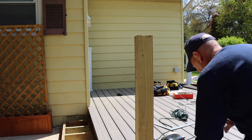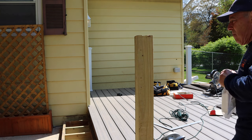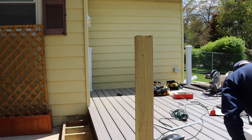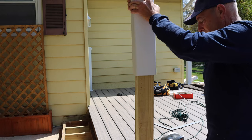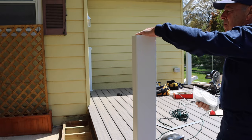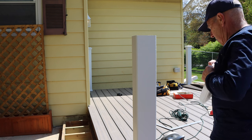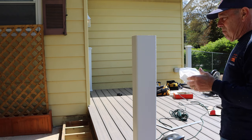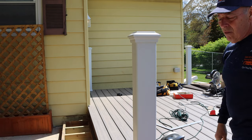Next we're going to grab the lower part of the sleeve and slide that down over our 4x4 post all the way down to the very bottom. Then we're going to take our post cover and slide that all the way down — the post cover actually touches the new deck material itself. We're going to take our cap and put that on there as well. This is personal preference, but before you put your cap on you can put a little bead of silicone underneath to hold it on in case you're worried about it coming off.